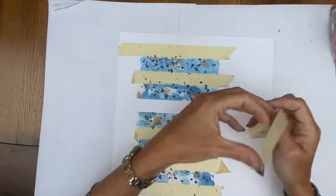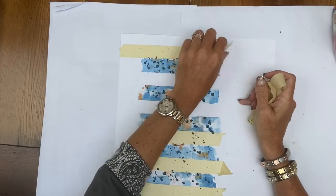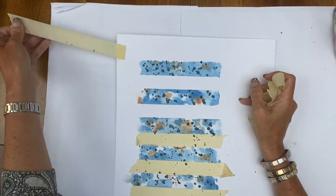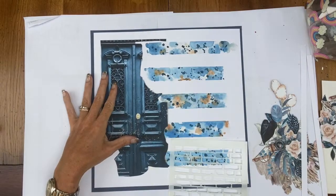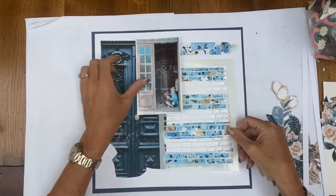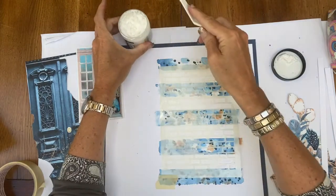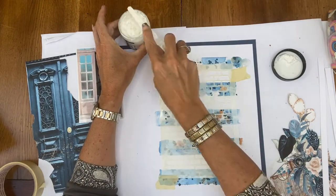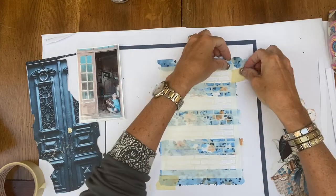I'm just going to distress the edges as well, and then once the paint has dried I reveal the image. Now I'm just going to work out where I want my texture paste to go. I'm using a brick stencil, and I'm going to use some white Ranger texture paste just to fill in the rest of that space and give it a little bit more texture.